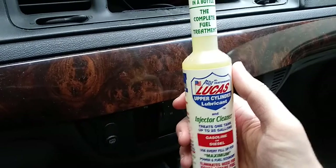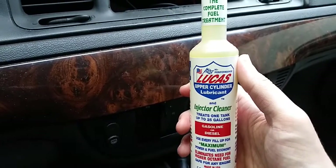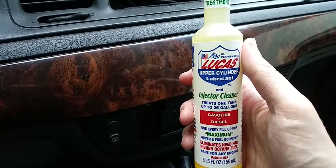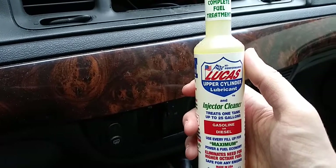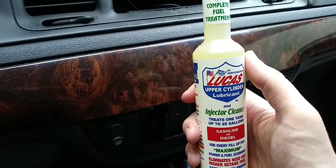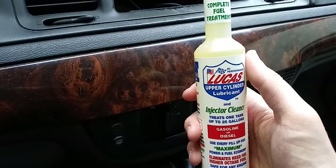The smaller bottle costs around $11.99, which isn't bad for the price. So if you want to keep your fuel tank, fuel system, and fuel injectors nice and clean, try it out and let me know what you think. I honestly like this product and the way it works — I haven't had any issues.